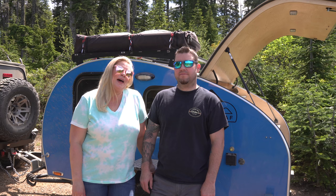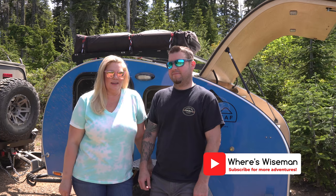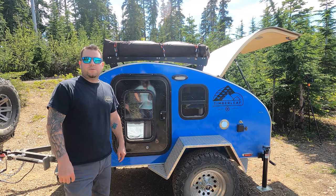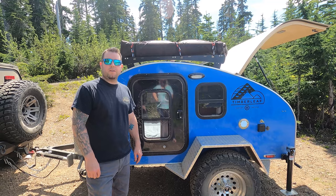Hey everybody, welcome back to our channel. If you are new here, my name is Emily, this is my husband Matt, and behind us is our 2022 Timberleaf Pika teardrop trailer. In this video we are just going to do a trailer walk around and give you guys a tour.